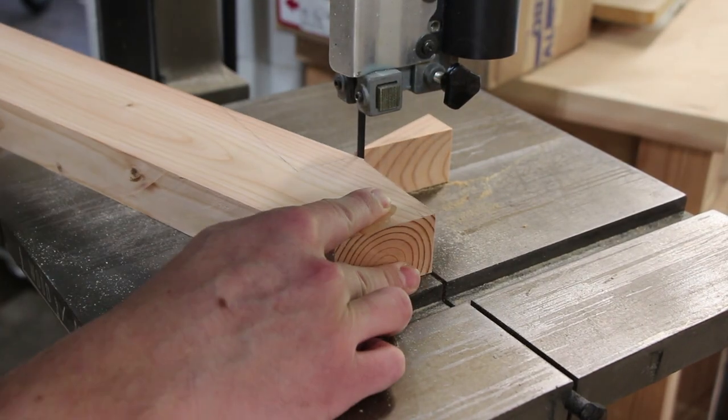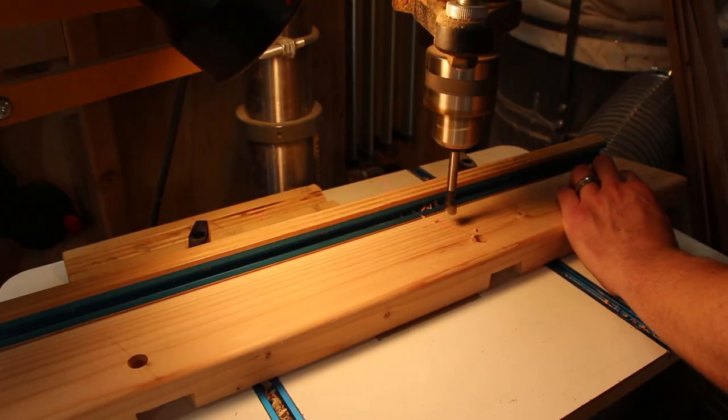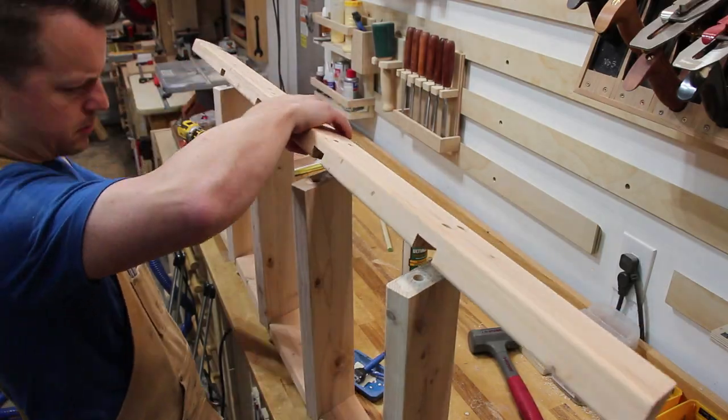The ladder sits against the bed at a 20 degree angle and was the same design I did on the last bunk bed, where I cut dados into the side pieces and then locked the rungs in place with dowels on either side.